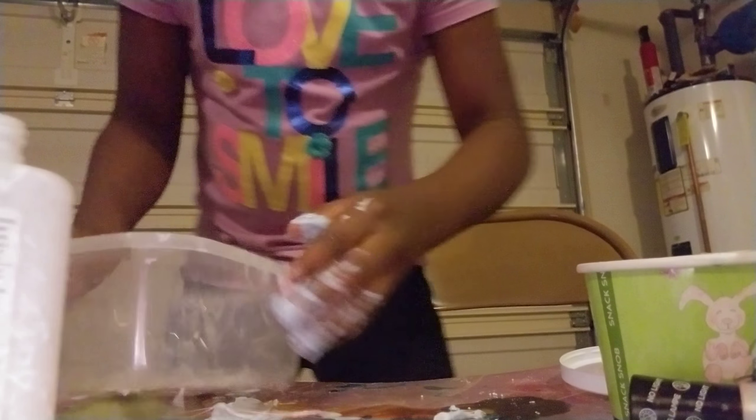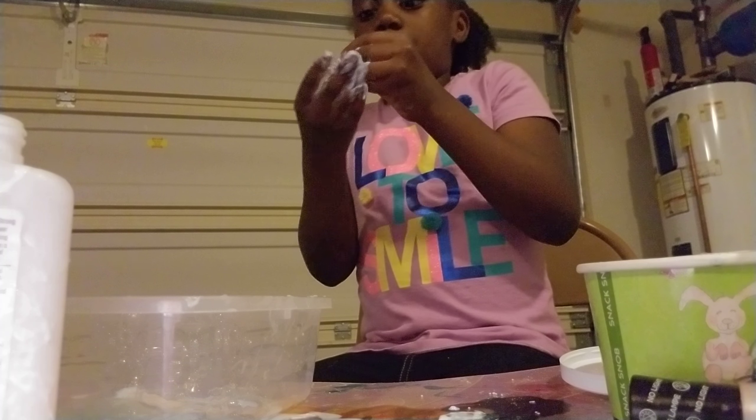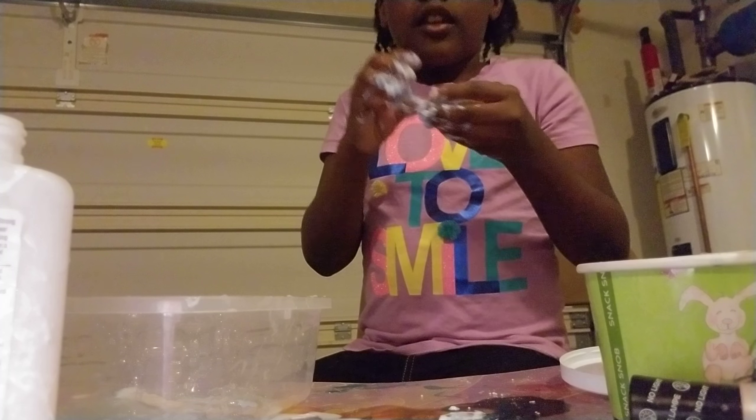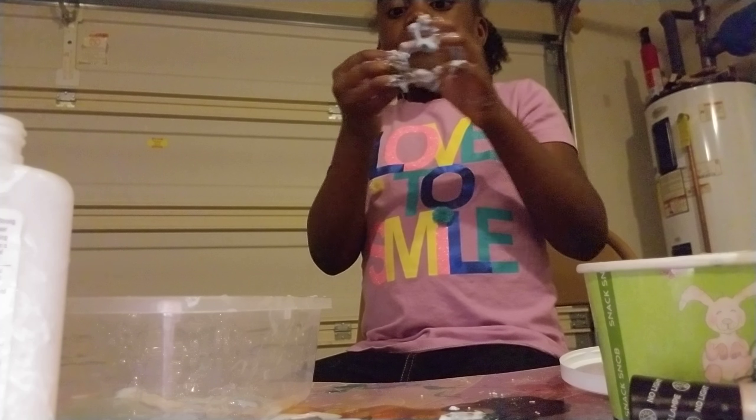So as you can see, I'm not going to put it back in a bowl. It can get better through time - it will get better through time. I can add accessories into that little slime that I already made. This slime is now made - it's done.